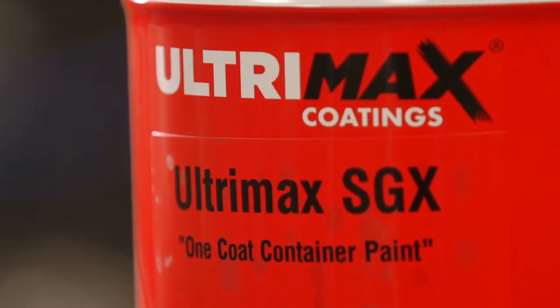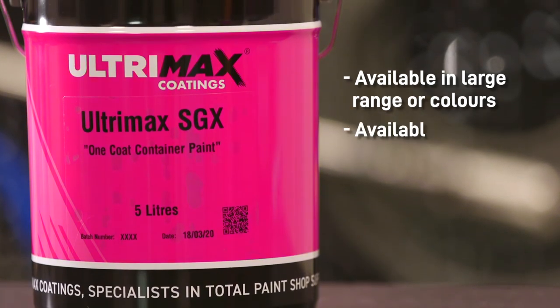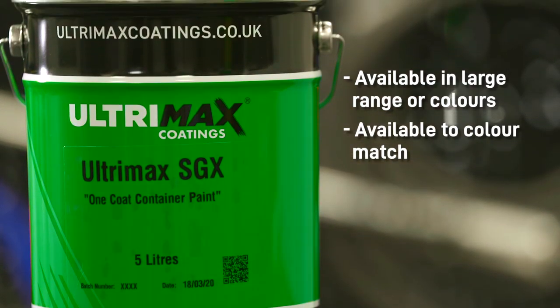As with most of our paints, Ultramax SGX is available in a large range of colours and we are also available to colour match for a truly tailored service.